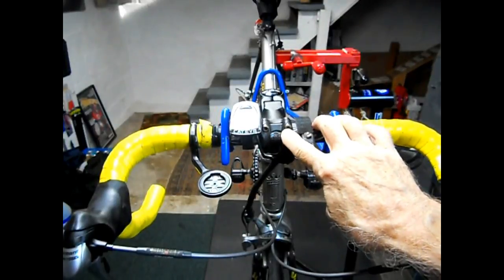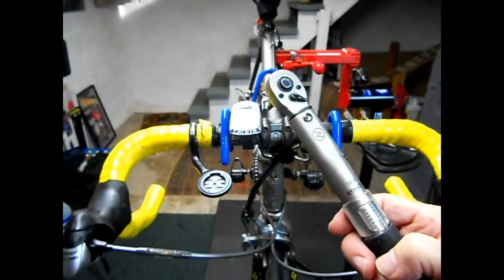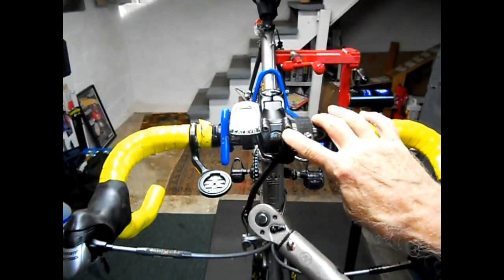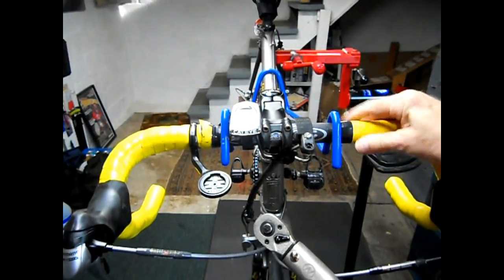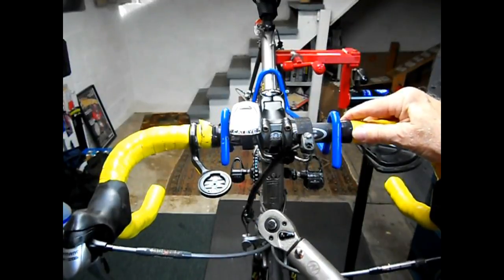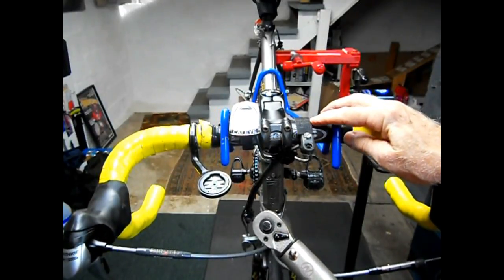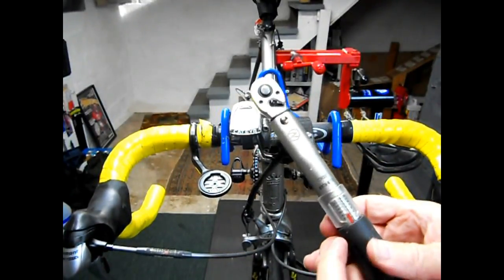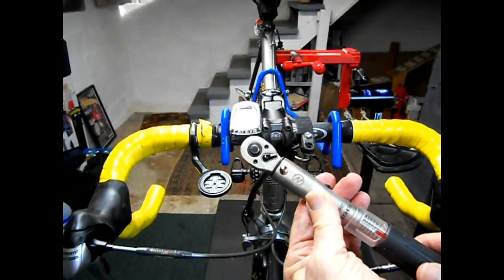On the smaller bolts, I'll use my click torque wrench — this one measures in newton meters. I know from the specs that the bolt that holds this particular non-carbon bar ranges from 4.5 to about 6.8 newton meters.